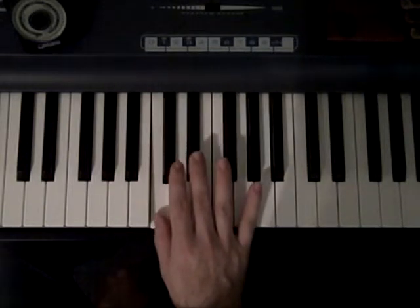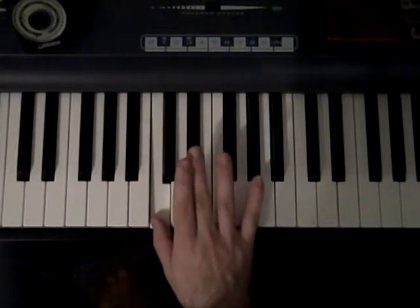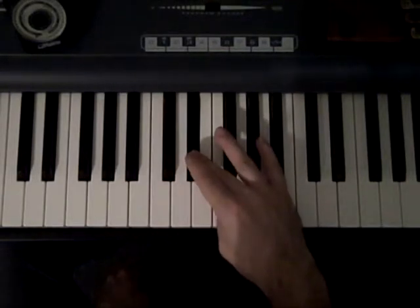At the C scale you're going to have to cross here on the third, and bring the thumb under to the F.